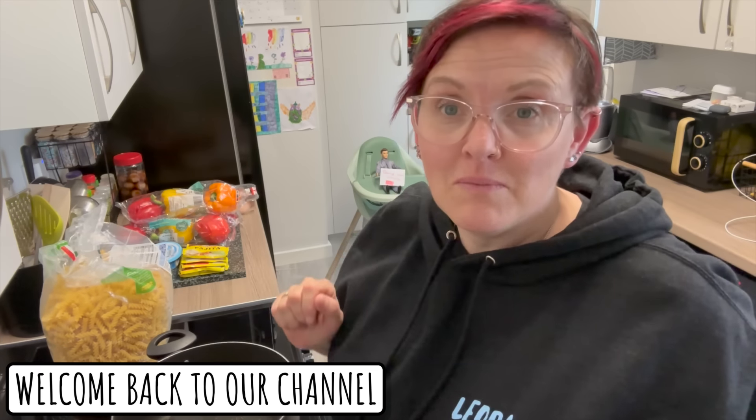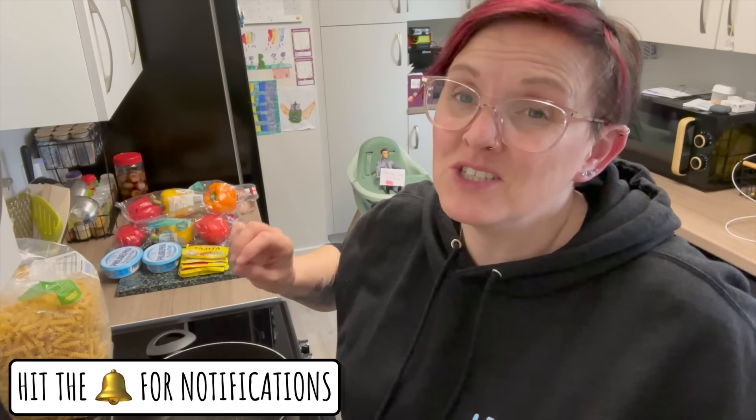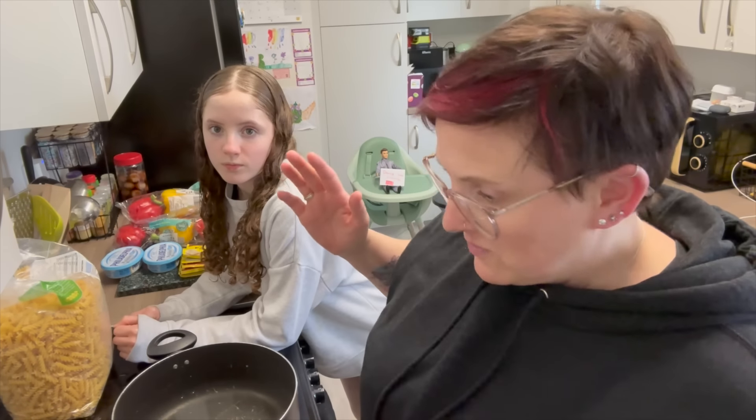Good evening guys, welcome back to the Sullivan family. So everything's gone a bit haywire today, but I'm cooking a chicken fajita pasta — well it's actually a pulled chicken fajita pasta. That's quite a lot to say isn't it? Pulled chicken fajita pasta. I was meant to make this earlier, but everything kind of went a bit all over the place.